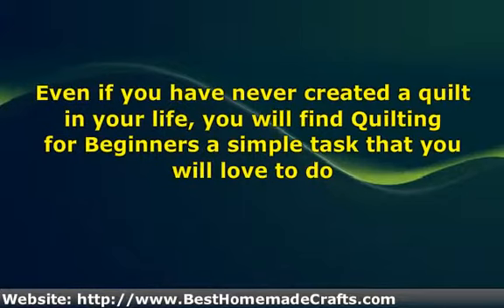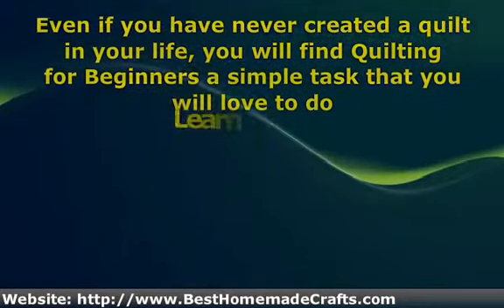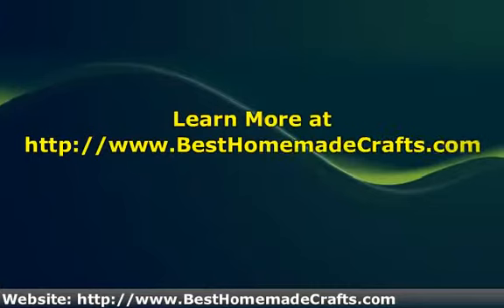Take a look at quilting for beginners today and you could be sleeping under your first handmade quilt sooner than you thought. Learn more at www.xhelmetocraft.com.